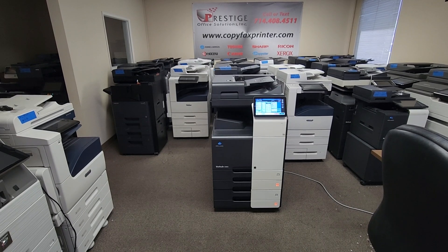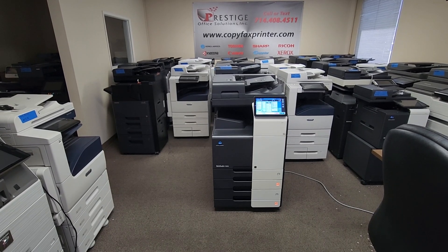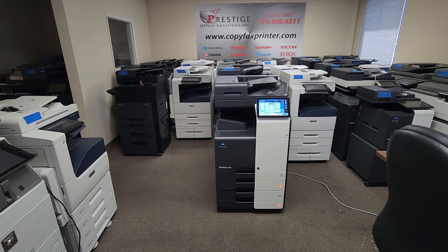It was picked up today on a repo. This is your opportunity to get it at half the price of a brand new one. This is the latest model out.